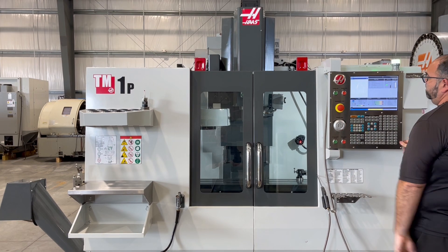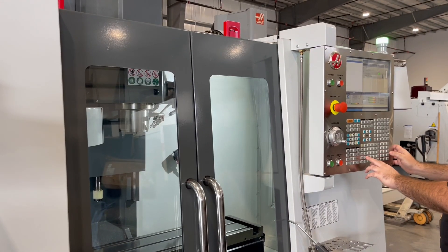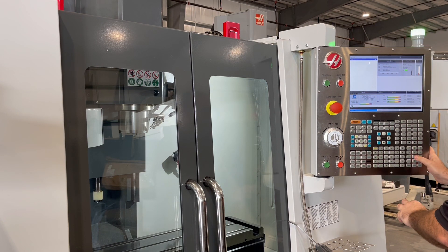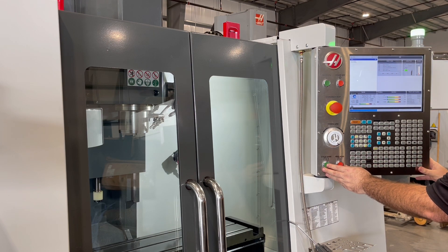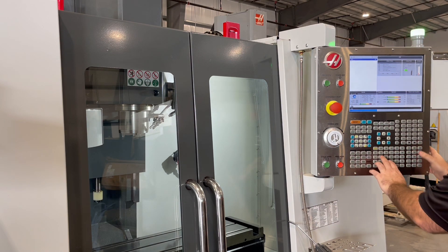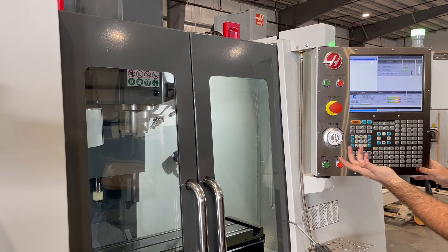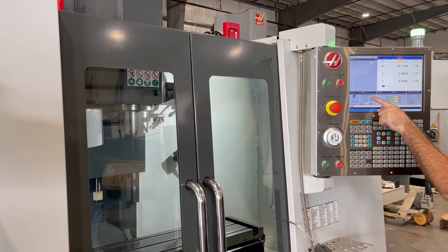Starting at 500 RPM, up to 1,000 RPM, 2,000, 3,000, 4,000, 5,000, and top speed will be 6,000 RPM — the top speed of the spindle.